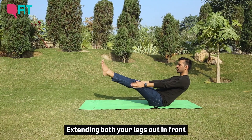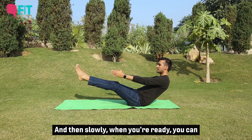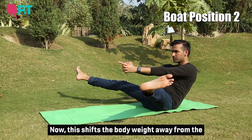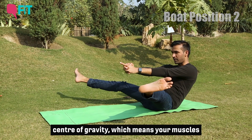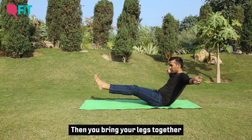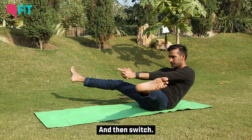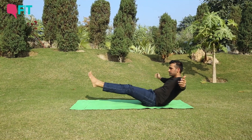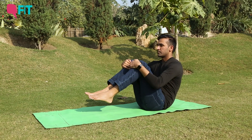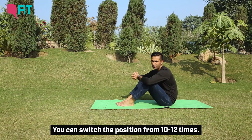Extend both your legs out in front and extend both your arms out in front as well. Hold that position to begin with for four to five breaths. When you're ready, bring your hands together and send your legs out wider — this shifts the body weight away from the center of gravity, so your muscles will be working further. Then bring your legs together and open your arms out wide, and switch. You can switch the legs and arm positions ten to twelve times.